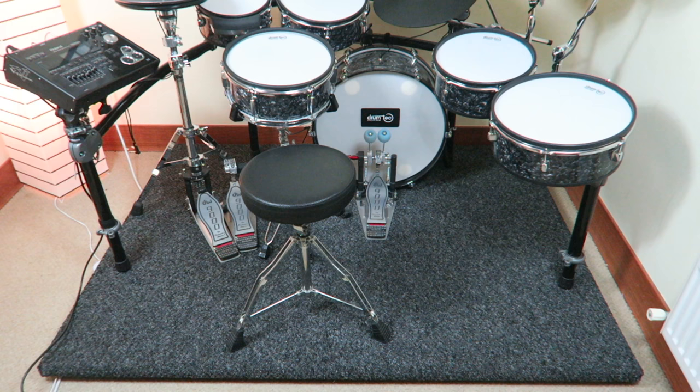Welcome to V-Drum Tips! This is an instructional video on how to build a professional noise isolation platform for e-drums.